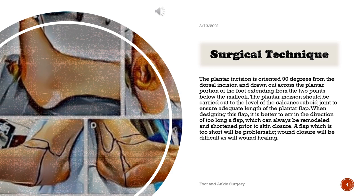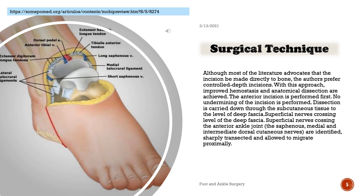The plantar incision is oriented 90 degrees from the dorsal incision and drawn out across the plantar portion of the foot, extending from the two points below the malleoli. The plantar incision should be carried out to the level of the calcaneal cuboid joint to ensure adequate length of the plantar flap. When designing this flap, it is better to err in the direction of too long a flap, which can always be remodeled and shortened prior to skin closure. A flap which is too short will be problematic — wound closure will be difficult, as will wound healing. Most of the literature advocates that the incision be made directly to bone.